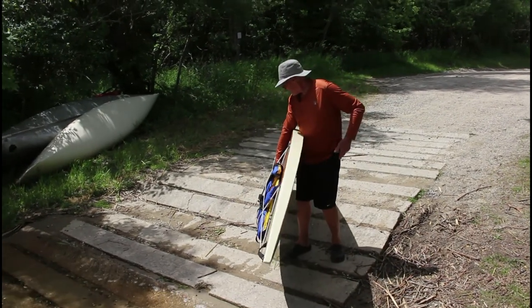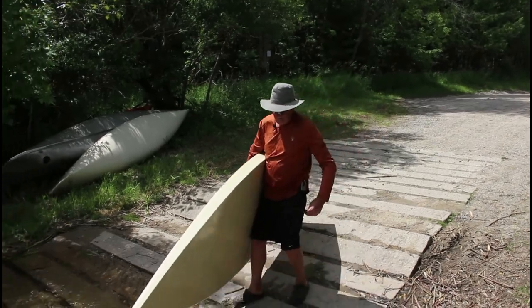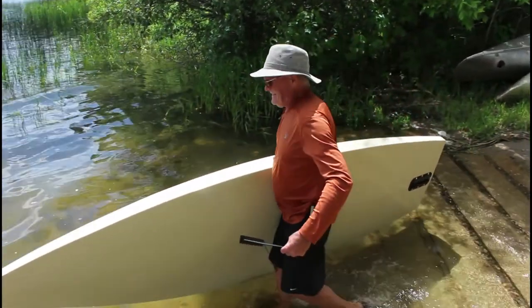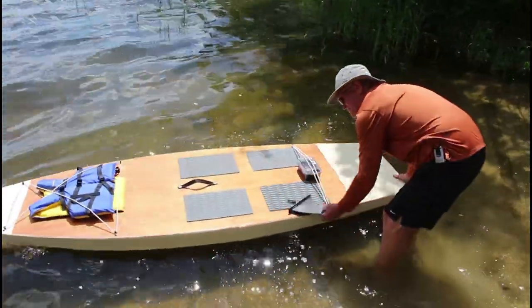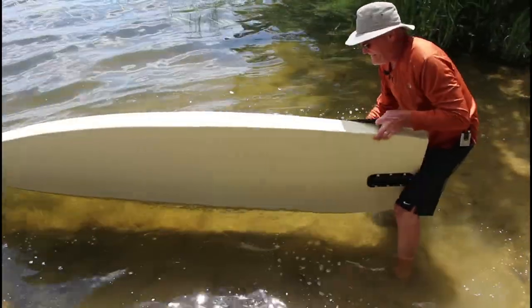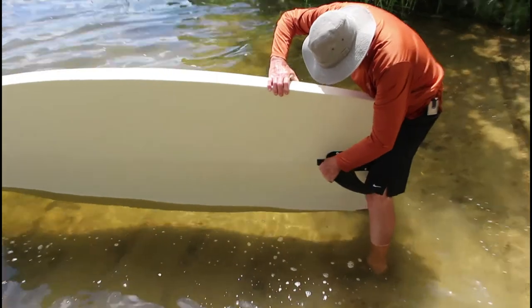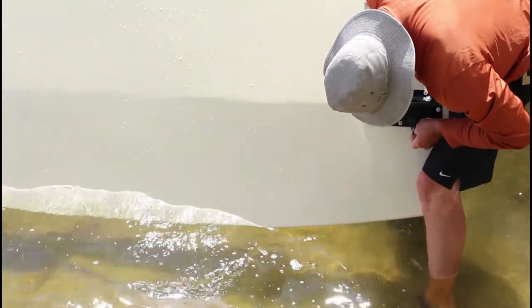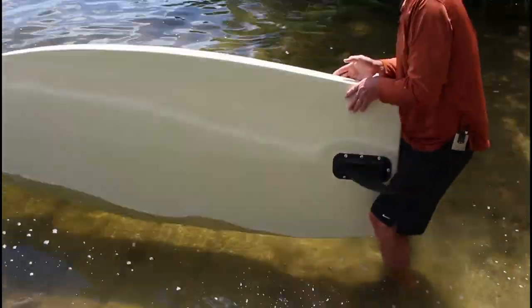First thing we're going to do is get in the water and put the fin on. I opted for the removable fin so that we can take it off for transporting. That just latches into place, so that'll stay put.